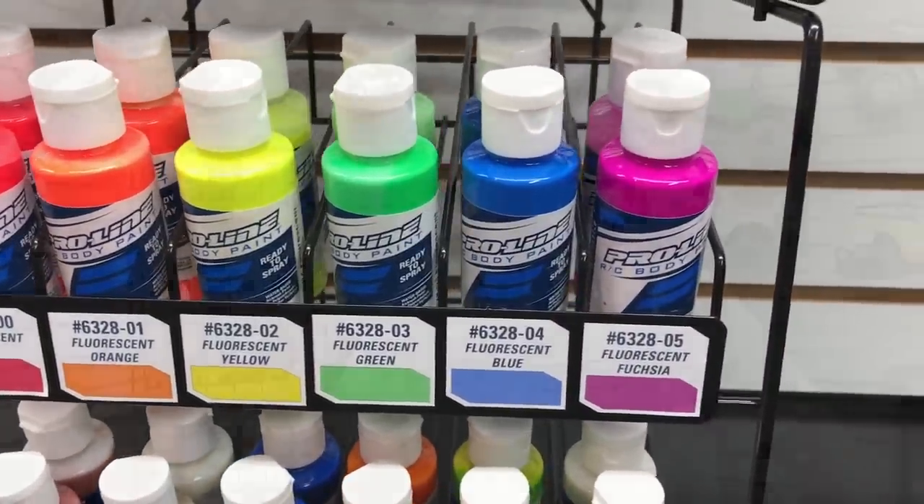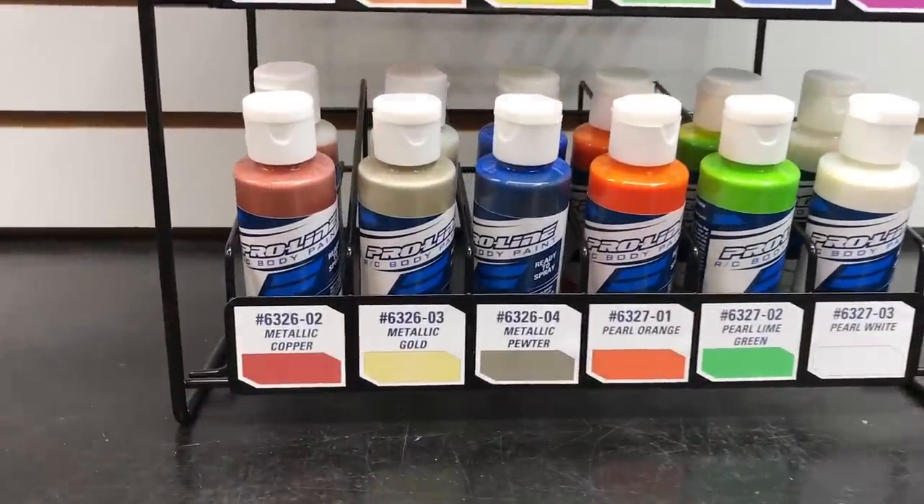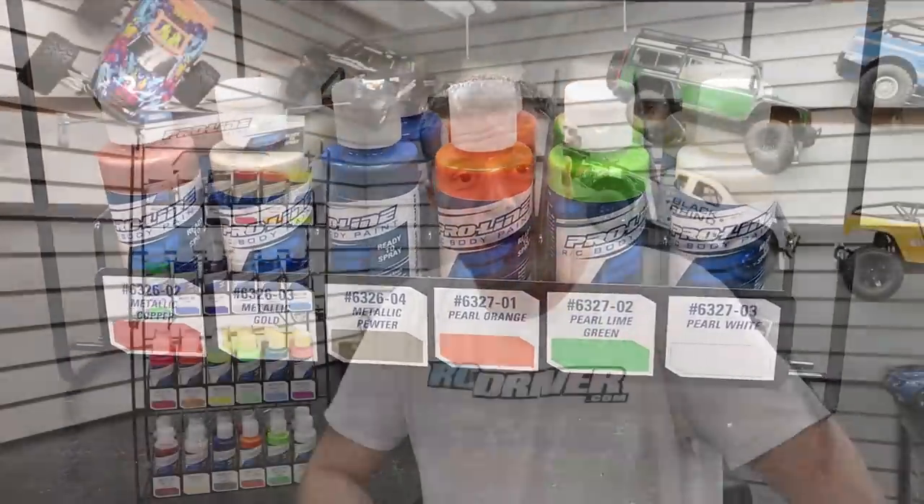Now we need to talk about the airbrushing system. What I'm going to do is head over to Harbor Freight, pick up a new airbrush, and show you how easy it is to simply spray a body.